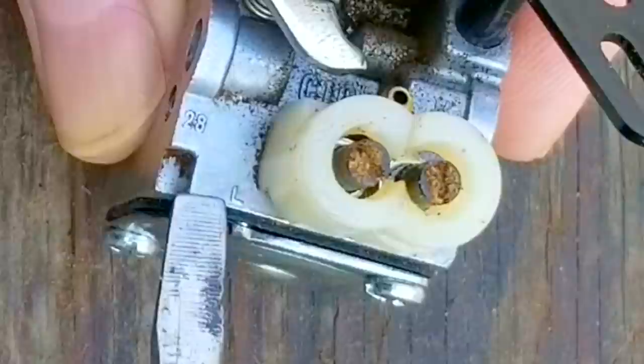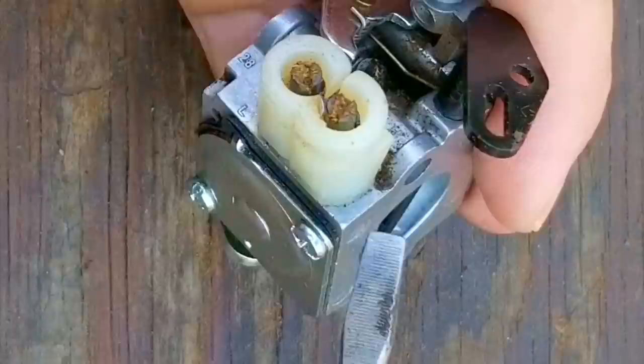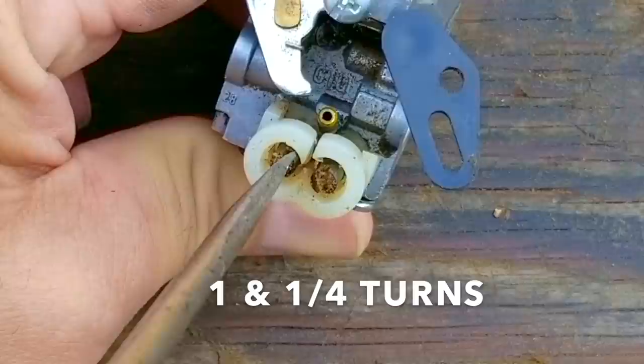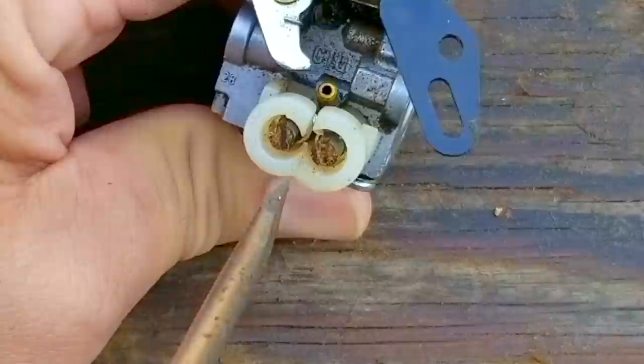The screw closer to the engine is the L screw, and it's for low engine speed fuel adjustment and for revving the engine from idle to full speed. The screw closer to the air filter is the H screw, and it's for adjusting fuel when the trigger is fully squeezed. There's supposed to be an H marked here, but you can't see it because of the plastic covering it. Before we do any adjusting, I'm going to see where the screws are set at by turning them clockwise and counting the number of turns until they stop. That way, if I get lost while tuning the carb, I can almost put it back to where I found it. It looks like the L screw was set at 1¼ turns.